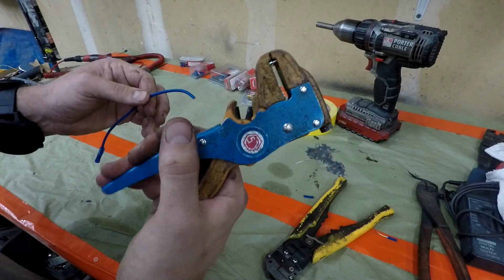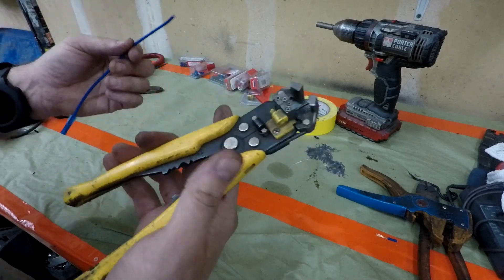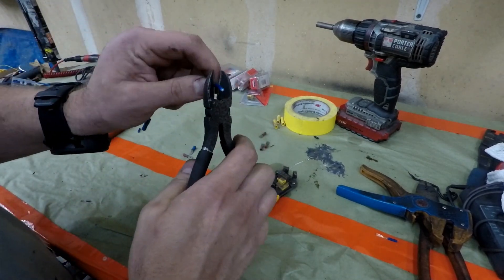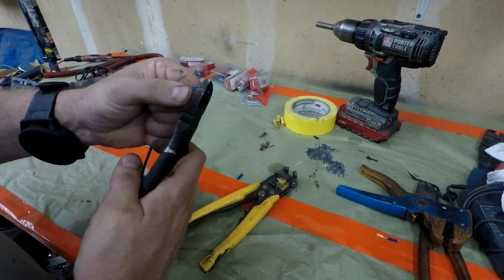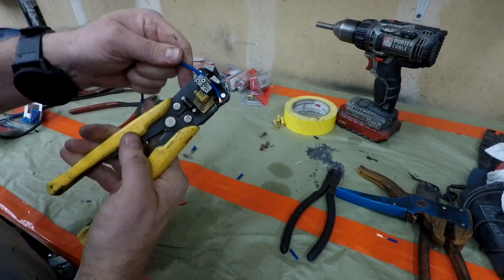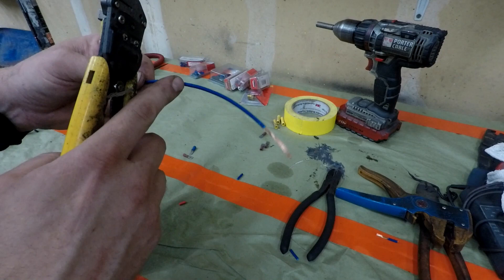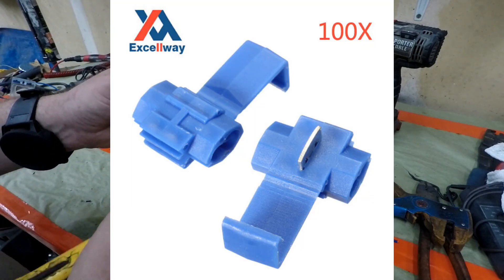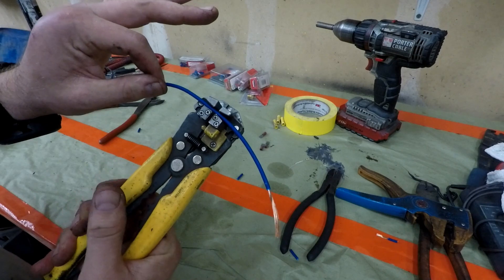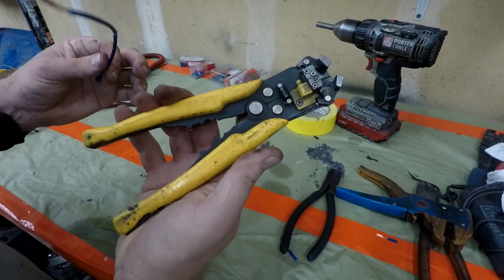Wire strippers. You don't have to buy the fancy overpriced ones - I'm pretty sure I bought these for $12. But if you plan on doing any wiring, unless you want to go around in circles with the cutters and push with your thumb and hope you don't take any copper out of the center, you might want to get a set of these because they'll just do it automatically for you. Another nice thing about these is you can go in the middle of a wire, strip it, poke a little hole, and just splice right into it. These are really good to have and will make your life a lot easier.